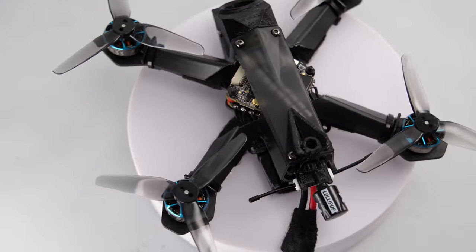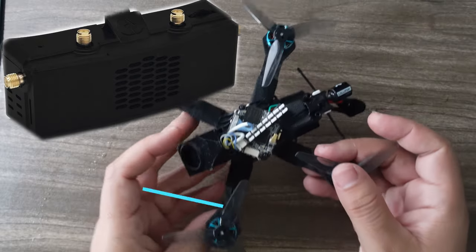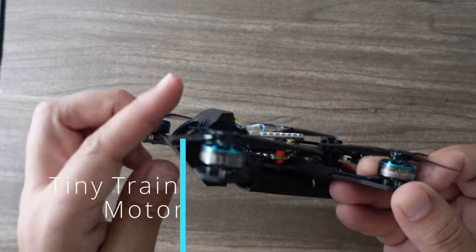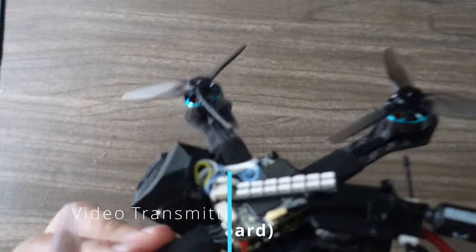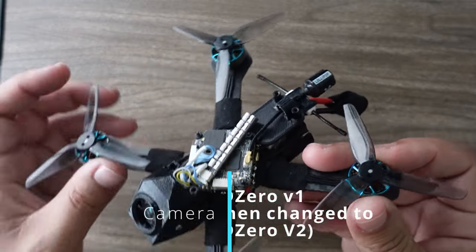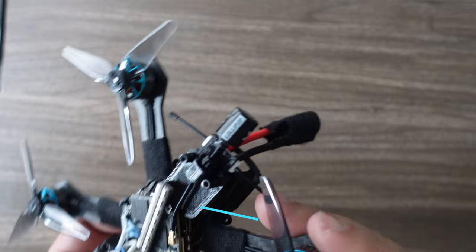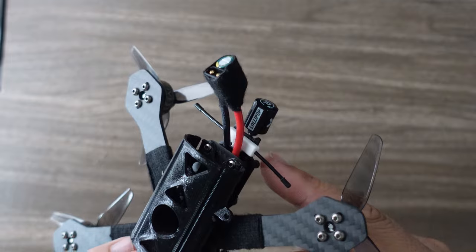The HD Zero system is finally getting a new module that will hit shelves any day now. This build is using the spec Tiny Trainer motors — the 1404 4533KV motors — the J Himku Pro Whoop all-in-one board, the HD Zero Shark Bite Whoop mount video transmitter, and the HD Zero V1 camera. Rounding that out, we have the Foxeer Lollipop micro antenna along with the Ghost single antenna receiver.